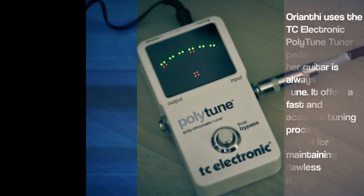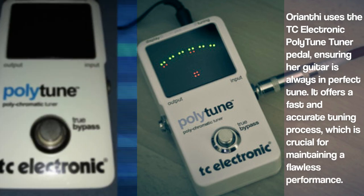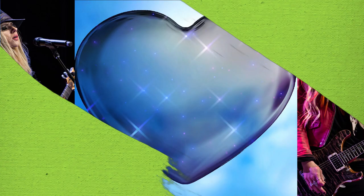Orianti also uses the TC Electronic Polytune Tuner pedal, ensuring her guitar is always in perfect tune. It offers a fast and accurate tuning process, which is crucial for maintaining a flawless performance.